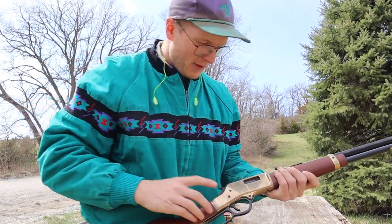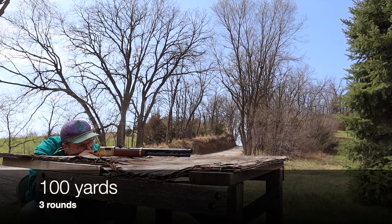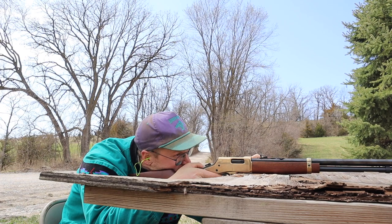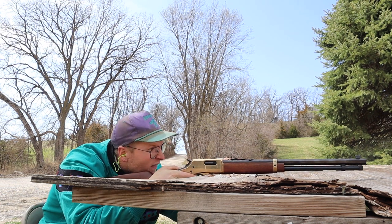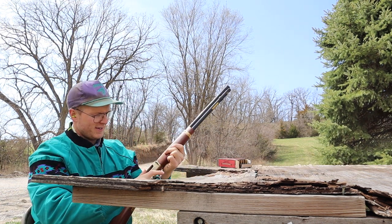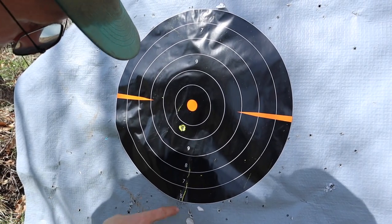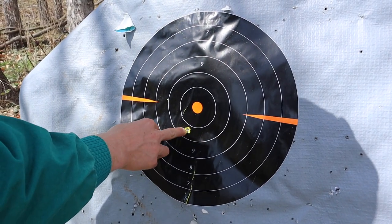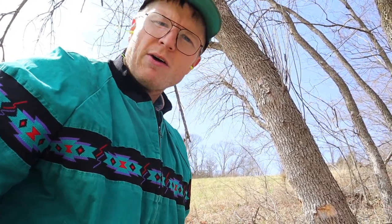We're putting our ear protection in — ready to rock. First round through it — fire in the hole! We're gonna put one more down range and then go check the grouping. Oh yeah, let's go check it out. I shot the target three times. I got one right there at a hundred yards — that's pretty good with open sights. At a hundred yards, the Henry Big Boy Classic in .357 Mag doesn't kick at all. It is quiet as a field mouse. It's a sweet gun — I recommend going out and getting one.